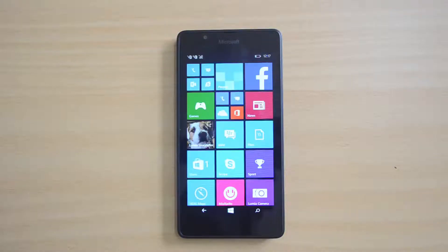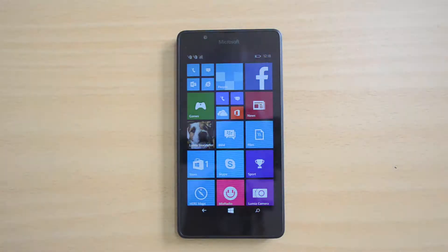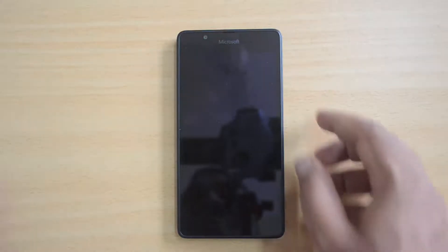Hello everyone, this is Nirmal here for Technic, and in this video we'll test out the benchmarks of the Lumia 540 dual sim. This device was announced a couple of days back and comes with an HD display, a Snapdragon 200 quad core chipset, 1 gigabyte RAM, and 8 gigabyte internal storage.